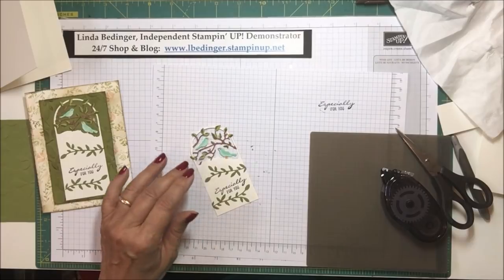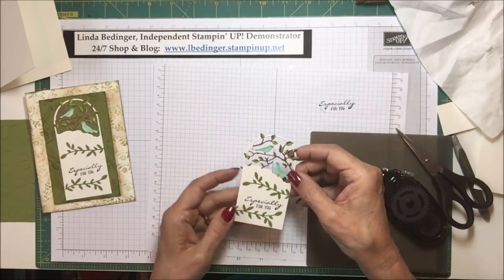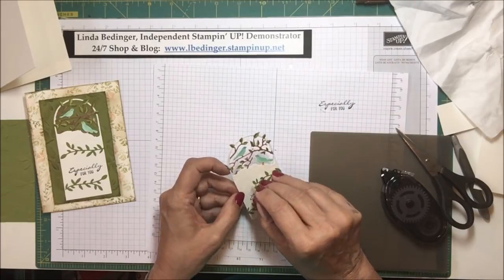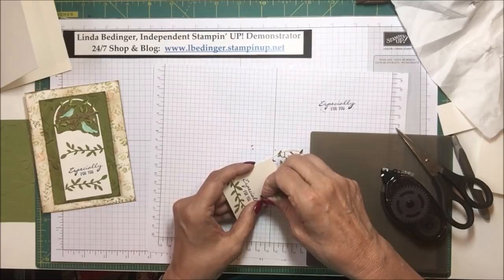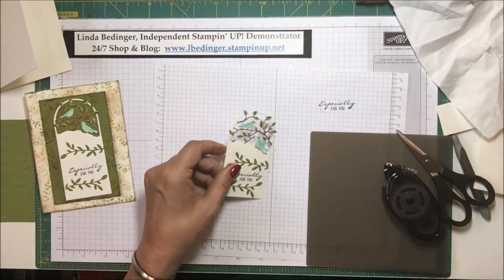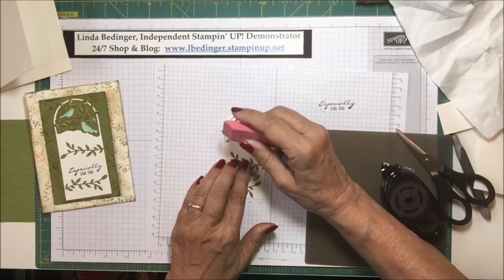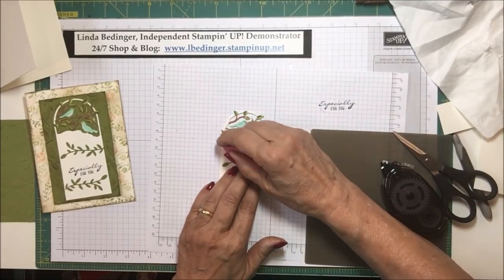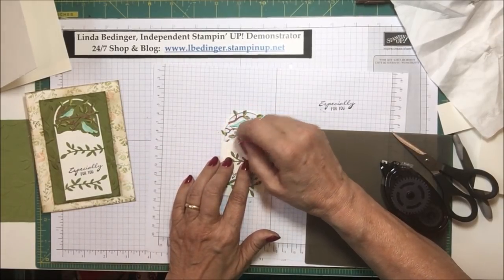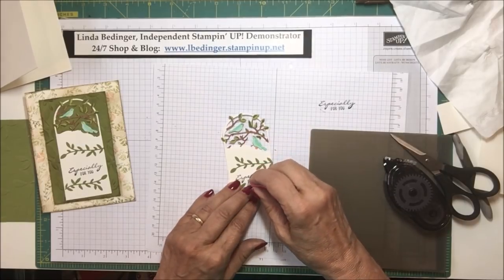There we go. So there we have our tag completed — isn't that just pretty? I'm very taken with this whole idea. I can see that this leaf flourish could actually be put down just a little bit further, so I'm going to make that adjustment so it makes a little bit more sense. I'll erase this glue. I've got my regular glue erasers in another room because I had a card class on Saturday and I still haven't recaptured everything. There we go — that looks pretty good.